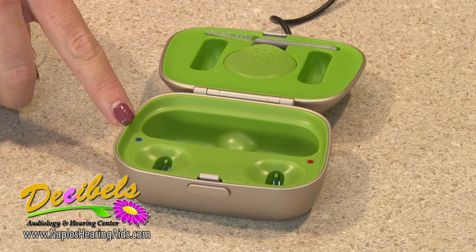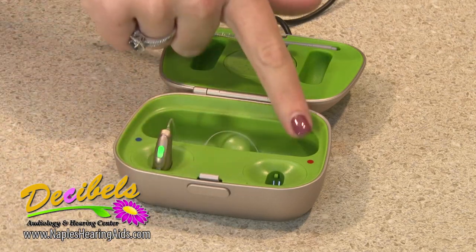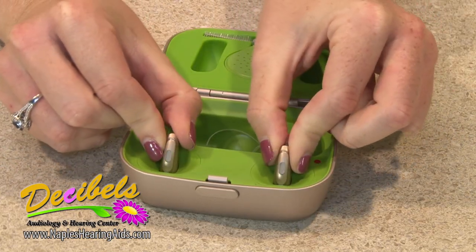Open the case and place the left device next to the blue dot and the right device next to the red dot. Press down firmly on the devices so that they are secure in the case.